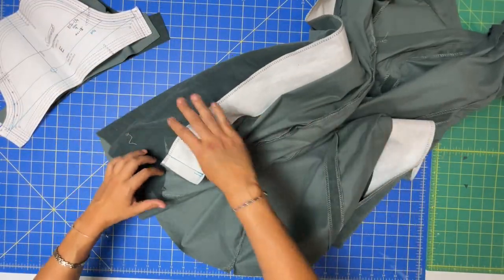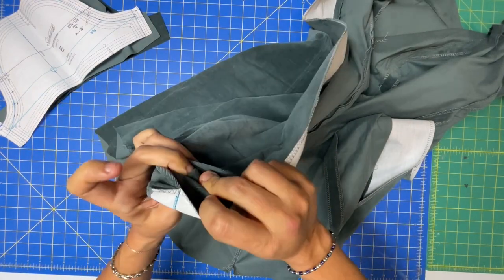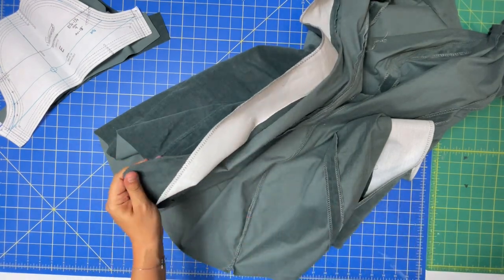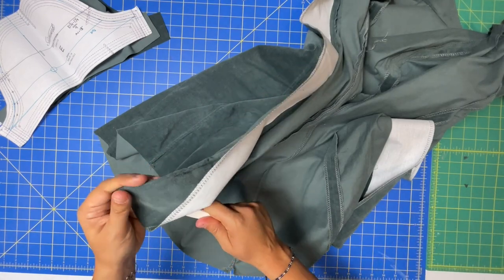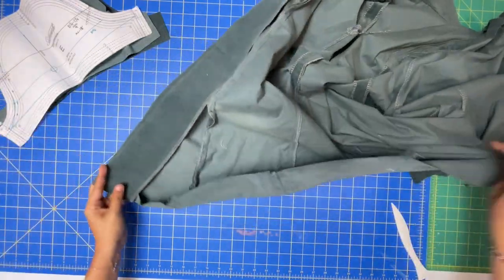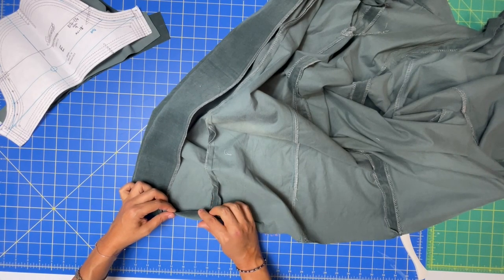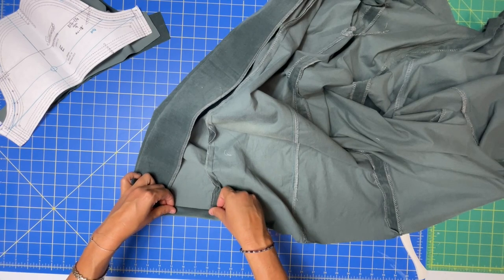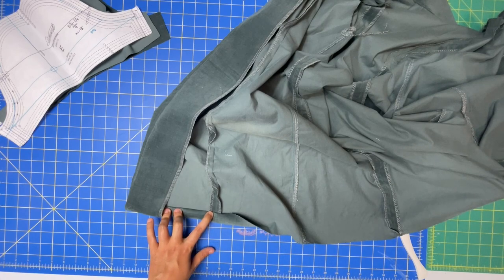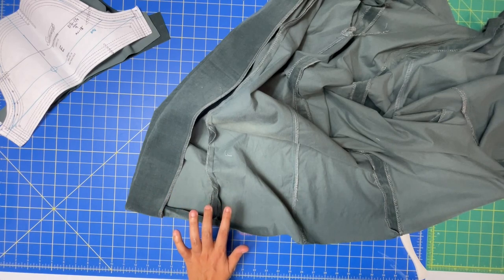Starting with the hem, we are going to be turning this to the right side using your point turner — get that nice and sharp. The rest of the hem gets turned under a quarter of an inch, then pressed up again five-eighths of an inch, and then stitched at half an inch. Super straightforward, just a little finicky at the iron.